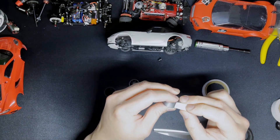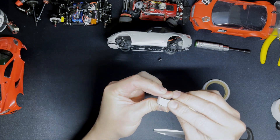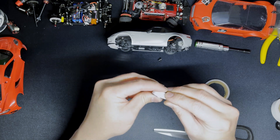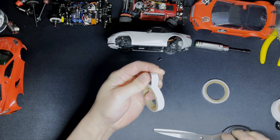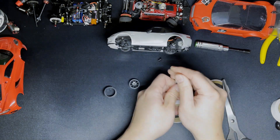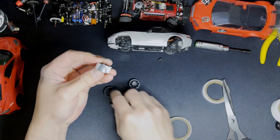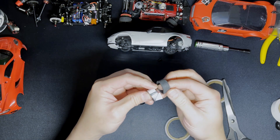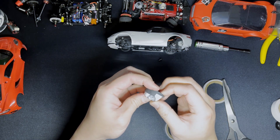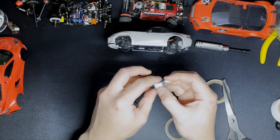Get your tape, start putting it on and go around, then trim to suit. Peel it off — you can just pop the corner up, pop it on, and then strip the tape out.